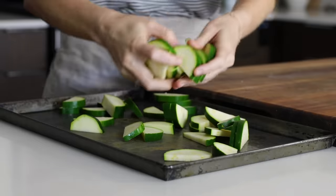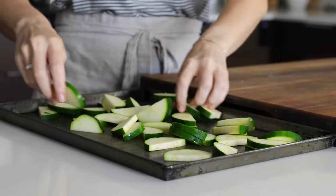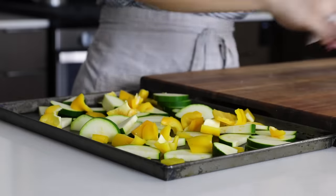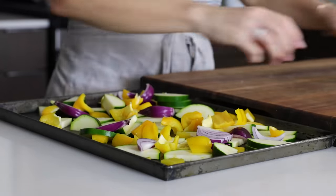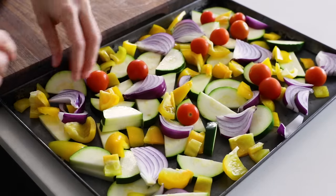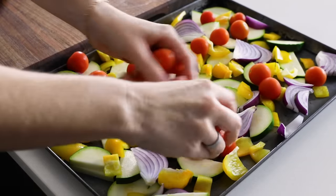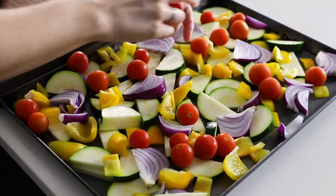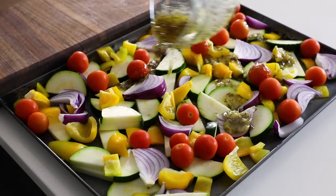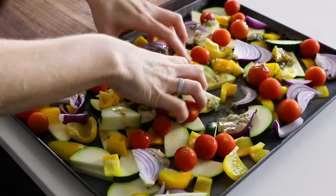Add all of the veggies to a sheet pan and scatter them across — they don't need to be perfectly laid out at this stage, as you're going to mix them with the leftover marinade in a second. But before adding the marinade, there's one more veggie to add: one pint of cherry tomatoes. Lay those on top, then drizzle the remaining one-third of the marinade and use your hands to mix everything together, making sure each veggie is coated in a little bit of oil and flavoring.